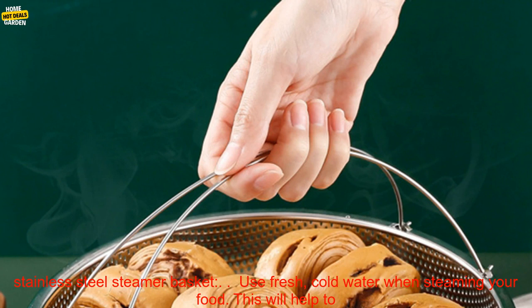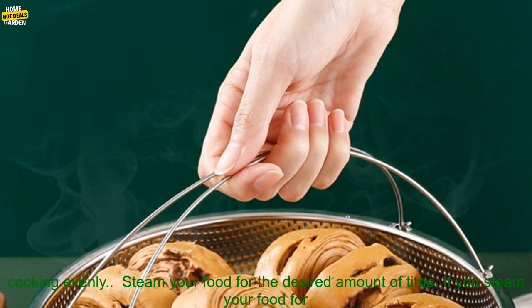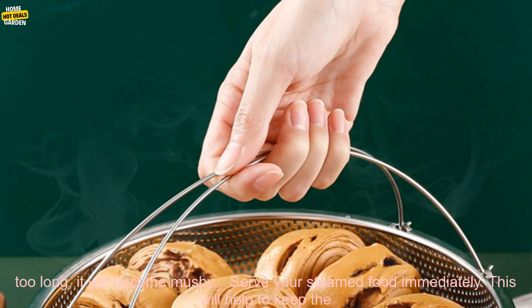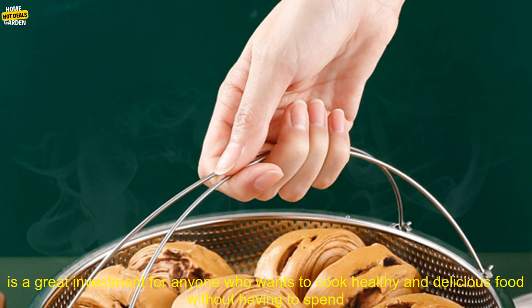Tips for using a stainless steel steamer basket. Use fresh, cold water when steaming your food — this will help to prevent the food from becoming soggy. Don't overcrowd the steamer basket, as this will prevent the food from cooking evenly. Steam your food for the desired amount of time; if you steam it for too long, it will become mushy. Serve your steamed food immediately to help keep it warm and flavorful.